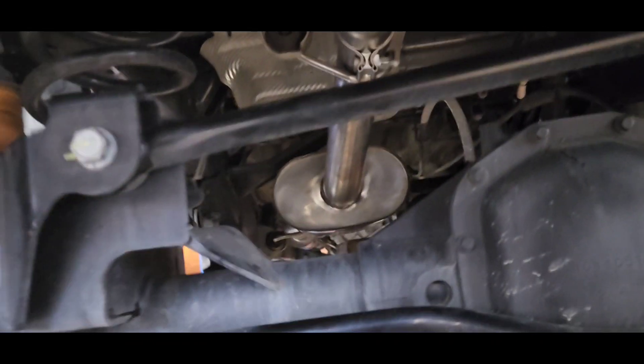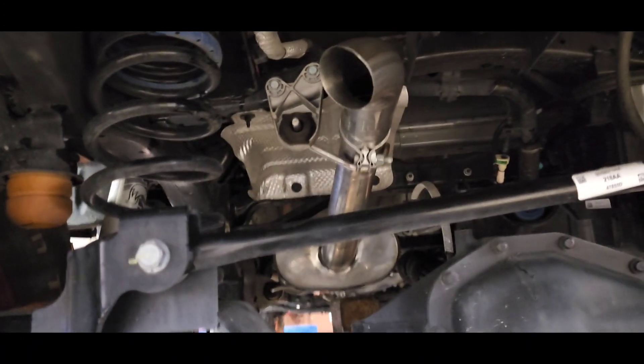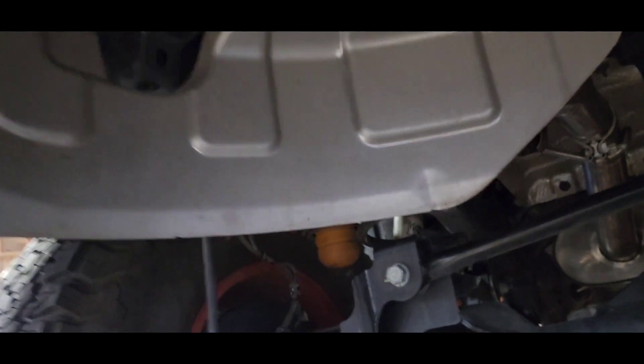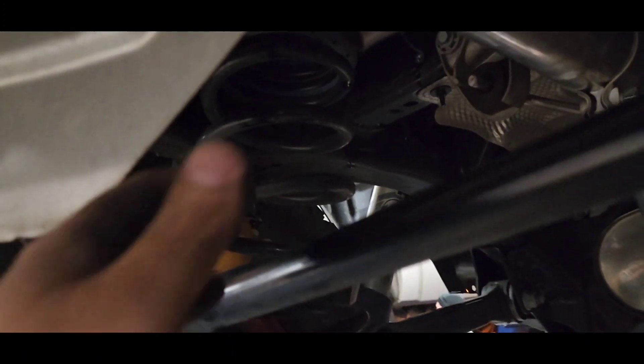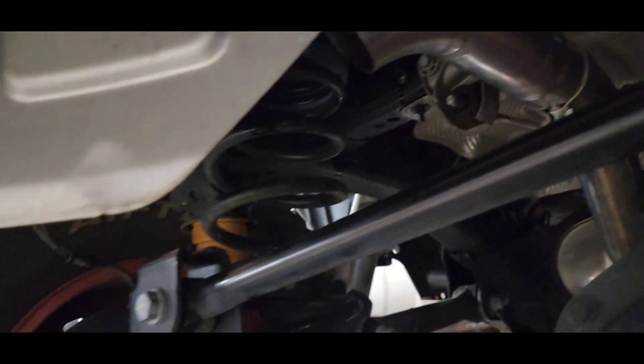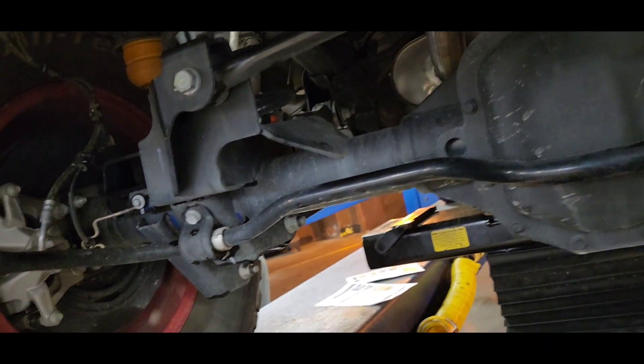It's a lot shorter and I can't wait to fire it up to see what it sounds like. Alright, let me get the heat shield back up. And there is the exhaust. Here comes the moment of truth — I'm going to fire it up.